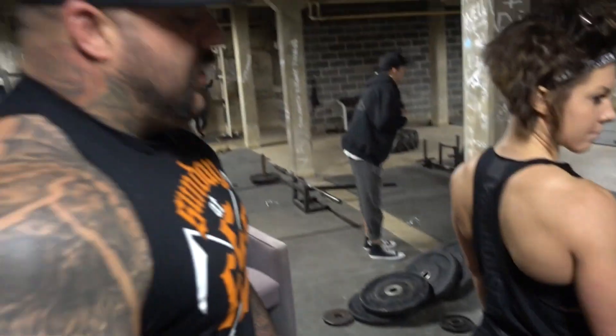Hi. Who are you? What's your name? I'm Dana Lynn Bailey and I'm learning how to deadlift for the first time in my life. Who are you and what do you do? I'm Brandon Lilly and I'm a powerlifter, creator of the Cube Method, and here to help Dana Lynn Bailey.